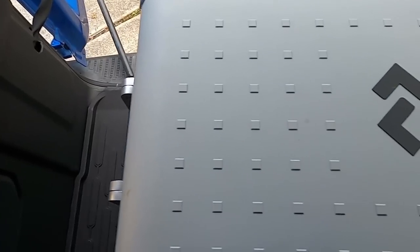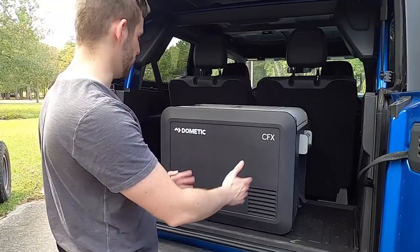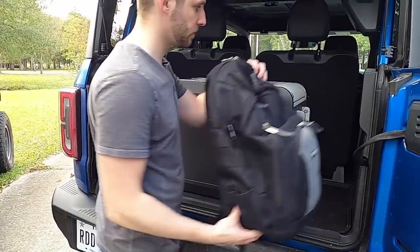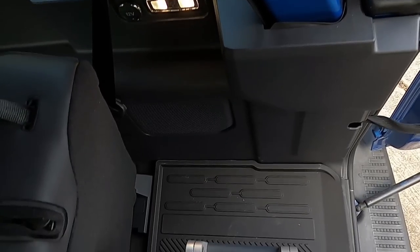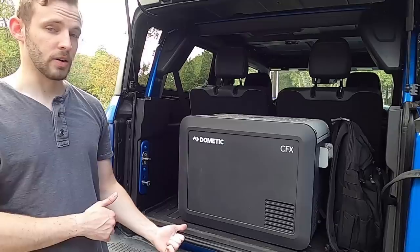You can close everything and it fits just fine. There's also plenty of space alongside it. Obviously this isn't strapped down to anything, so if you were using straps it would take up a little bit of space, but you can still fit a backpack in there and still have room. This is with the seats up, so plenty of room.